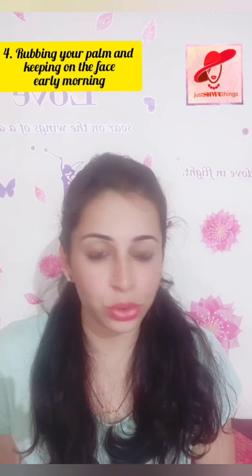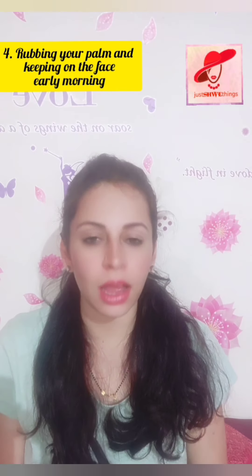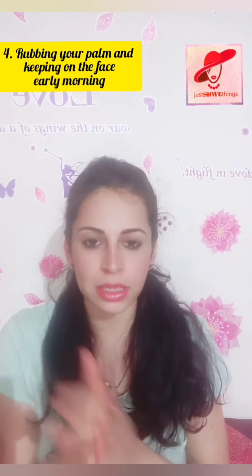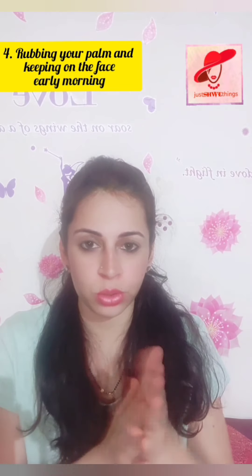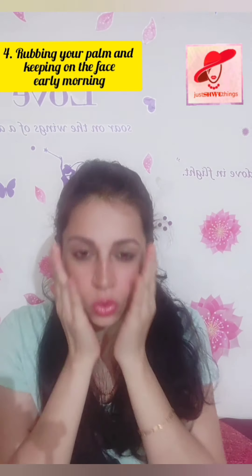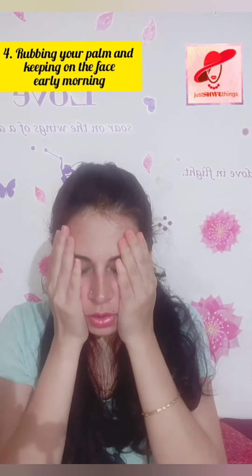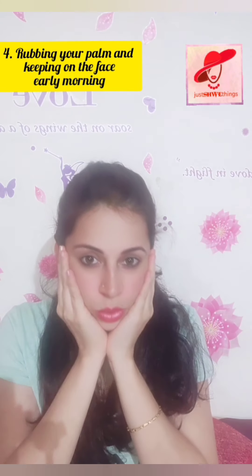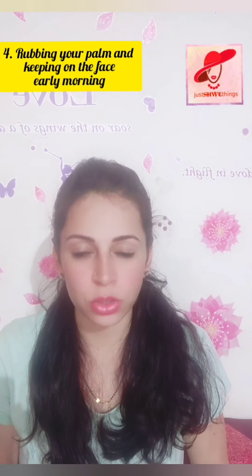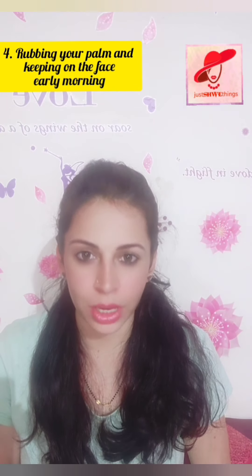This exercise is well known and you probably already do it as soon as you wake up. It should be done first thing in the morning. What you have to do is rub your palms together until they generate heat, then tap them first on your eyes and then on your face. The heat produced between the palms is transferred to your face, which will help reduce smile lines and give you a natural facial glow.